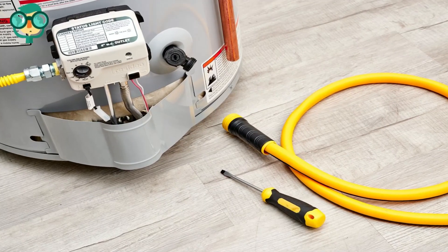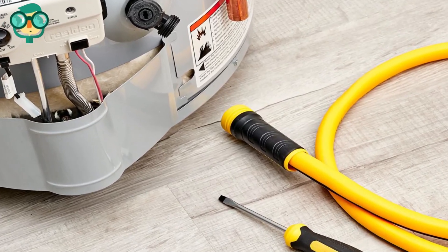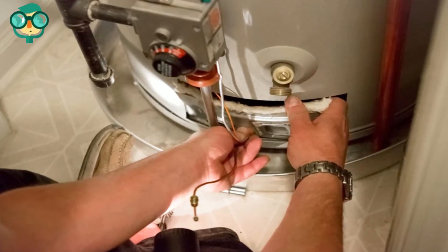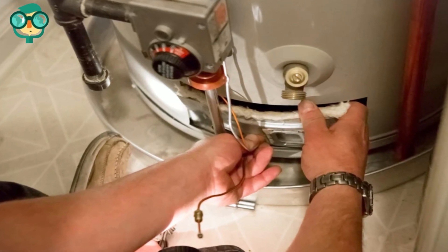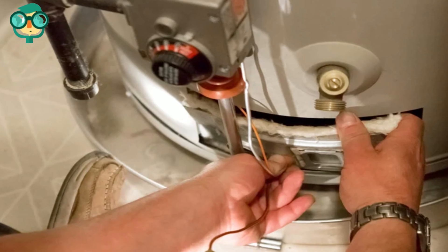Disconnect the gas supply line, pilot line, main burner line, and thermocouple from the control. Thermocouples come in both right and left threads. Be careful to turn yours in the right direction, as excessive tightening can damage the control.